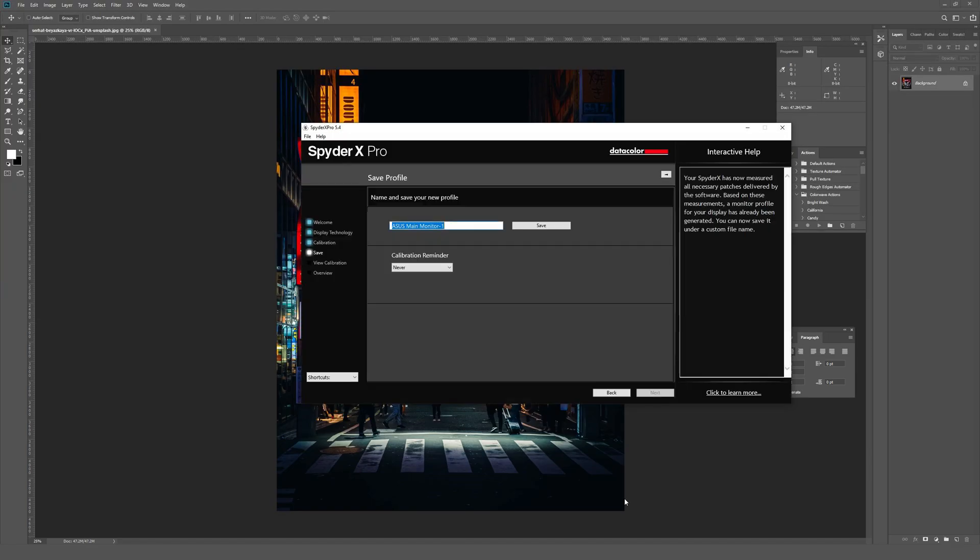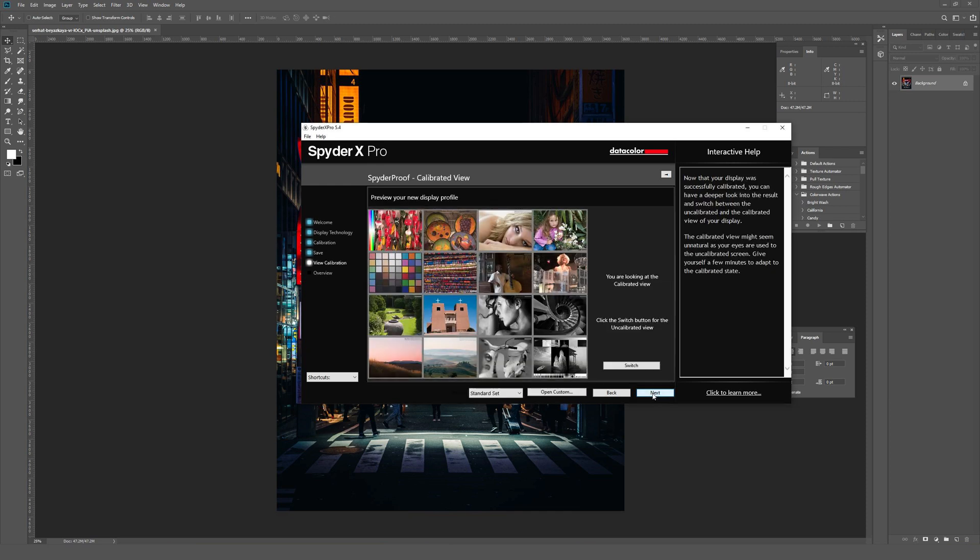Almost done — and there we go. It says 'please remove your Spyder and click Finish,' so I took it off the monitor and set it on my desk. I'll click Finish. Now it says 'name and save your new profile' — 'Asus main monitor one' works for me. I'll save it. 'Your profile has been created and saved' — cool. I'll click Next to see what happens.